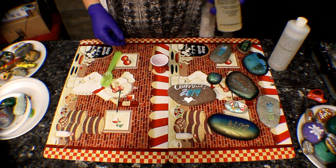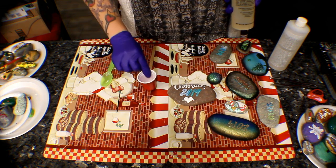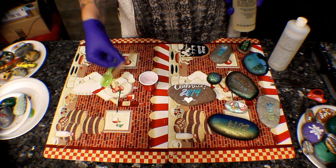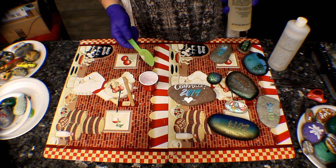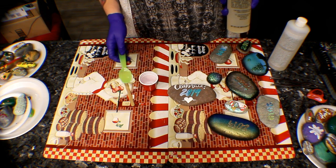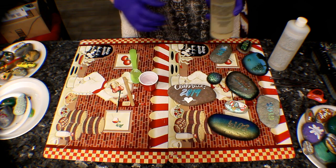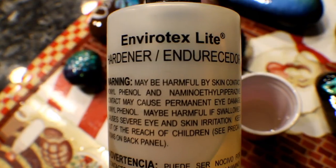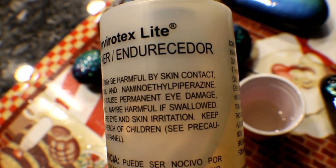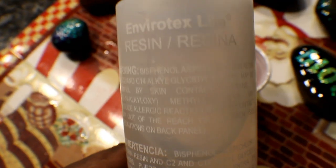There are a couple of things that you're going to need to start with. I have a little mixing cup, a little disposable mixing stick, and I use this little plastic spoon to measure — but of course you can be more precise and use an actual measuring spoon. The product is called Envirotex Lite. It's a two-part thing: a hardener and the actual resin.